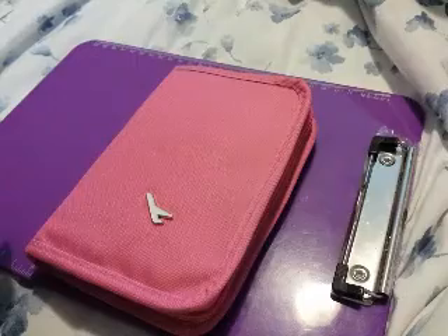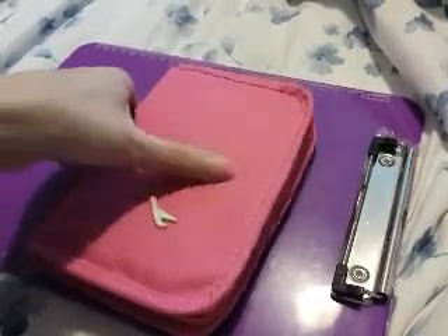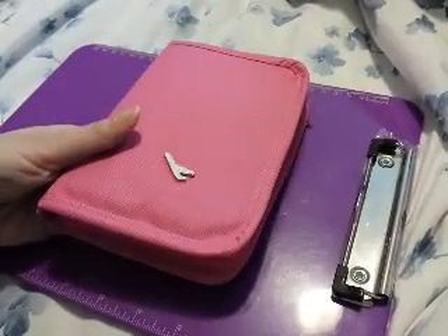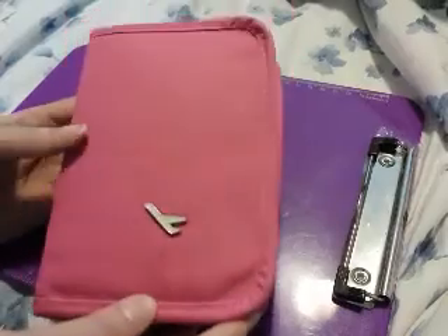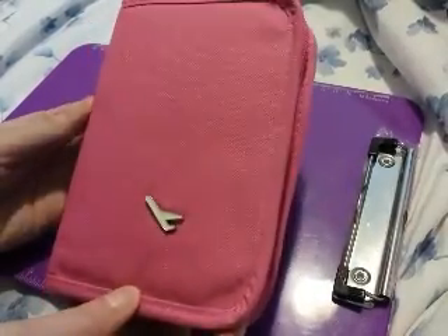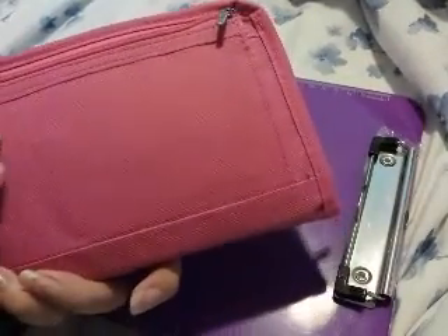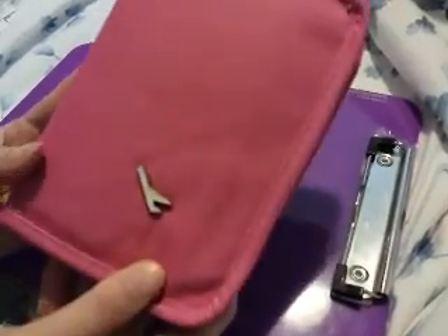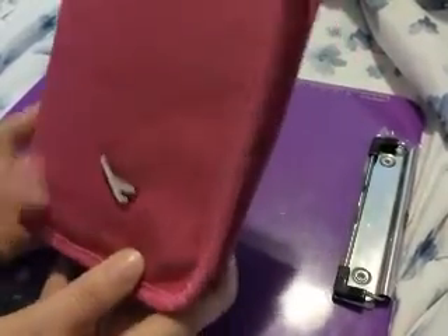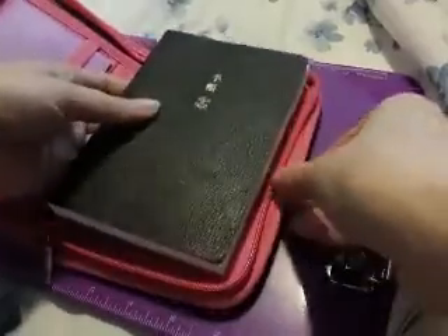Hi Hobonichi users. I wanted to do a video showing you how I use my A6 Hobonichi. I have it in this passport travel wallet that I got off eBay — just do a search for passport holder. It was around three dollars, which is pretty inexpensive, and it does hold the A6 pretty tightly.